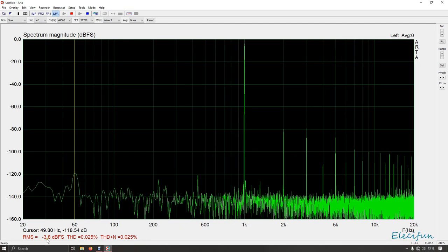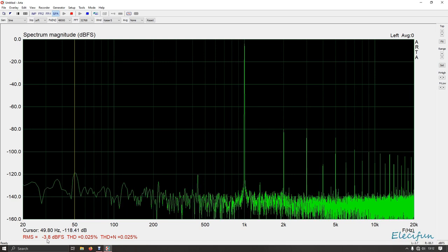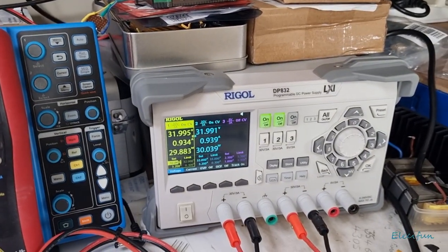We've only missed out on a little bit of headroom — quite a bit of power really — but we're using 0.934 of the full range. That's okay.